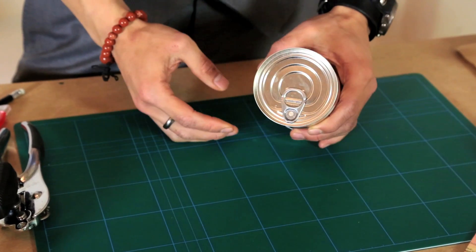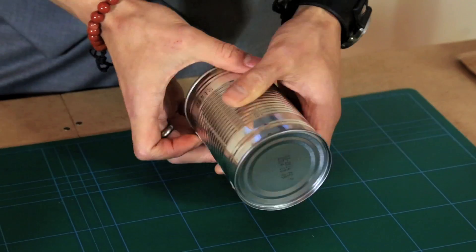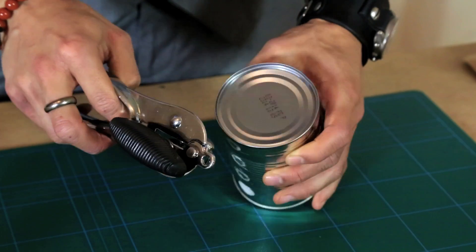First things first, you want to choose the right sort of can for this. You want the type with the ring pull on the top that also has a rolled edge on the bottom that you can open with a pair of side opening can openers.